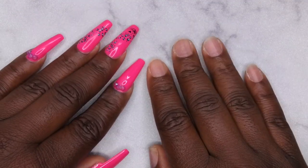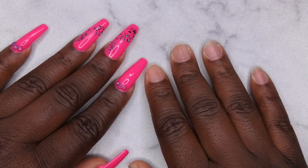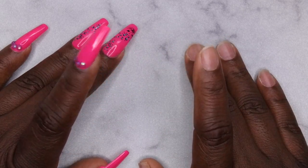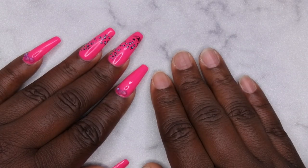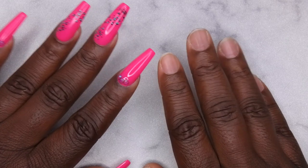Hello happy people! I'm back with another video and today I have some new products that I want to show you all from Jelen. Jelen reached out to me and they informed me that they are getting ready to release a new line of press-on nails. I'm super excited to show you guys what they sent over for me to review.